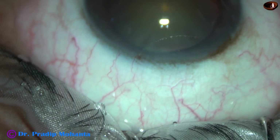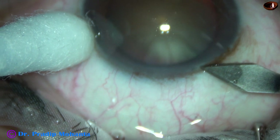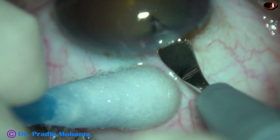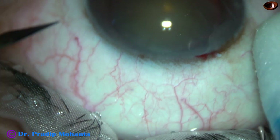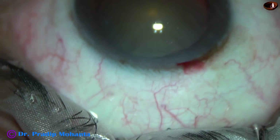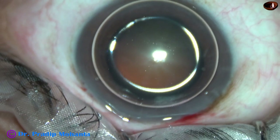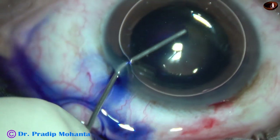The surgery is under topical anesthesia and the patient is a senior ophthalmologist colleague of mine. This is the main incision with a 2.8 mm steel keratome at around 110 degree axis. Watch — the eyeball is being supported by a Johnson bud. No forceps is being used. If we use forceps, there is a chance of subconjunctival hemorrhage. But if we learn to use this cotton-tipped Johnson bud to support the eye and do the incisions, the chance of subconjunctival hemorrhage is eliminated.